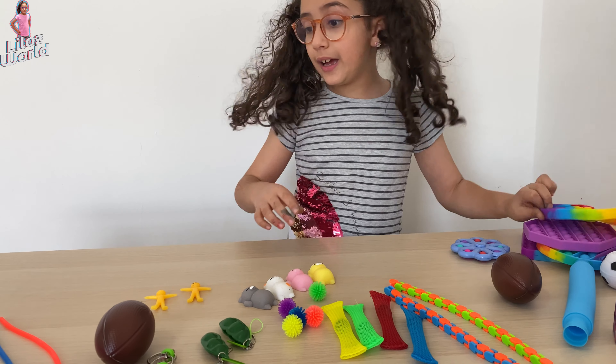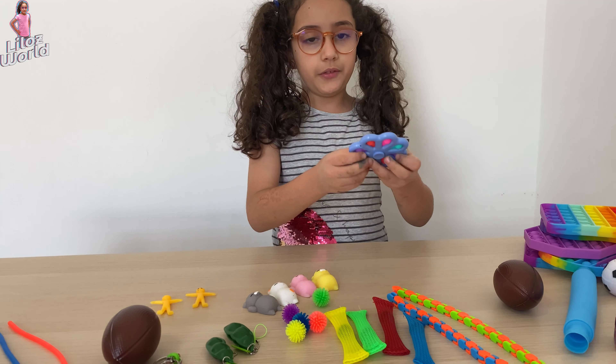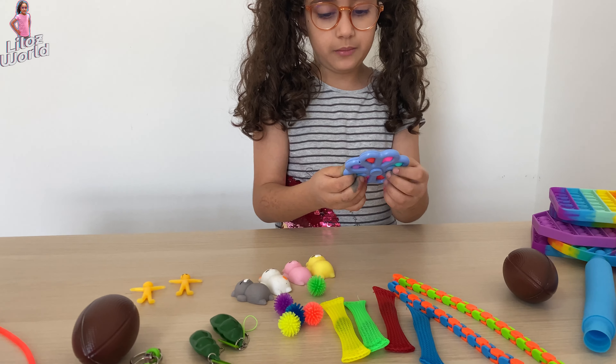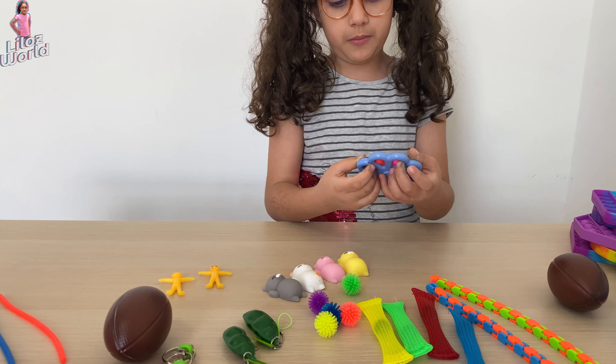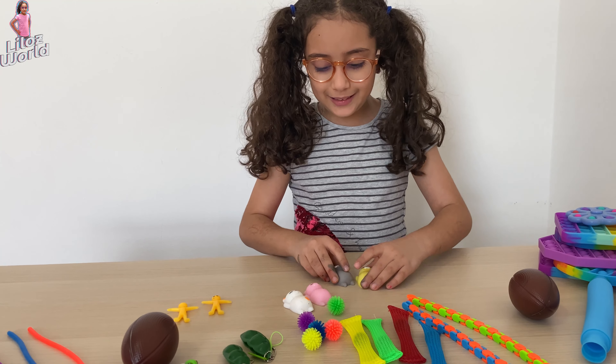And the last thing, I have the same as the other fidget. I got this. And I have these three little kittens.